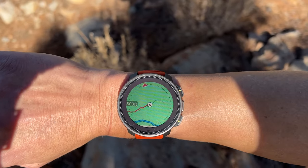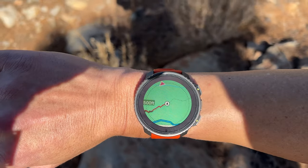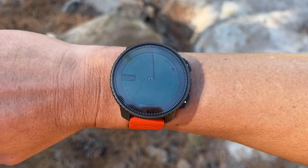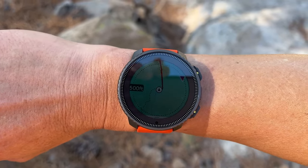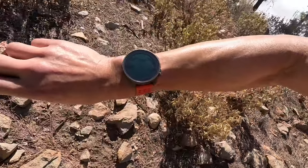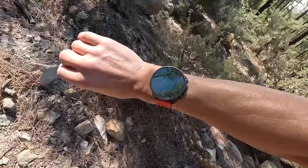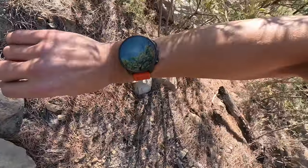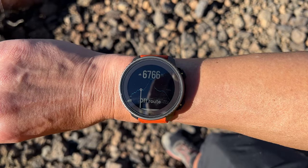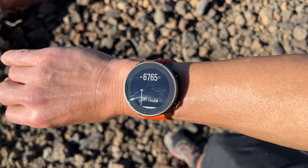Memory pixel or transflective displays are great in direct sunlight, but in cloudy conditions I found it more challenging. There's some glare — possibly related to the sapphire lens — that made it hard to see and required finding just the right angle in some situations. Sapphire is very scratch-resistant but can introduce a little glare. The backlight helps, but I still had to find the right viewing angle at times.